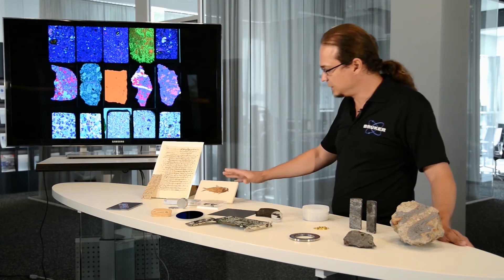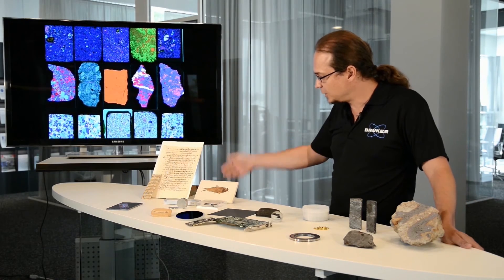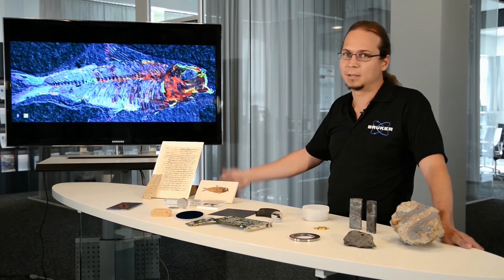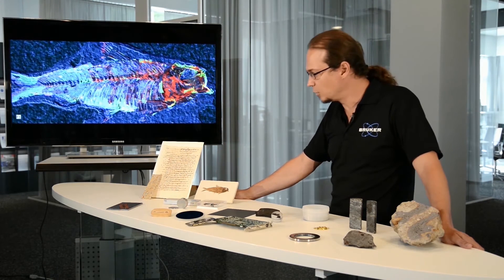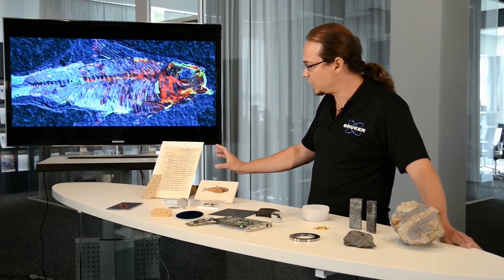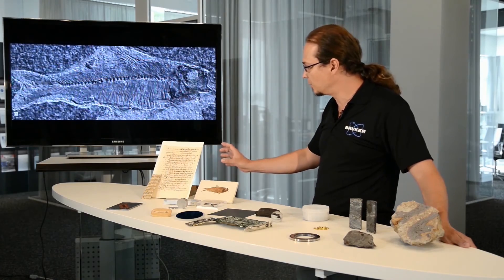We can use, like in this case, a fossil fish and determine what elements are present in the fossilized material without doing any additional preparation to the sample. Some samples are also not possible to prepare, and you want to have them measured exactly as they are at the moment of measurement.